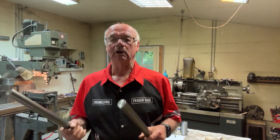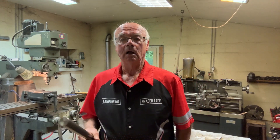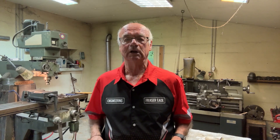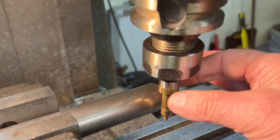Follow me and watch me do this. I'm going to be doing this on the Beaver milling machine and I'll show you how I set this up and how this gets machined.